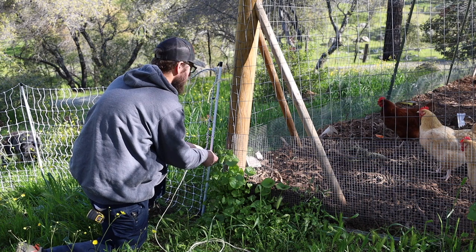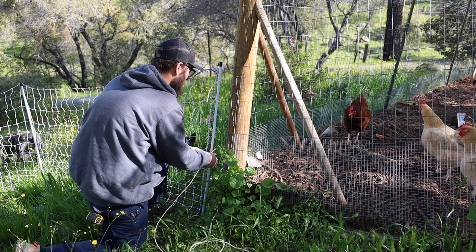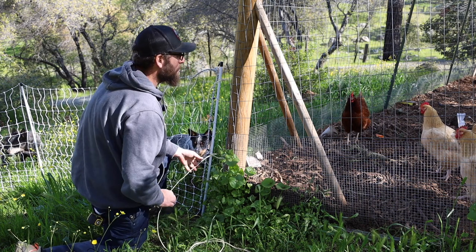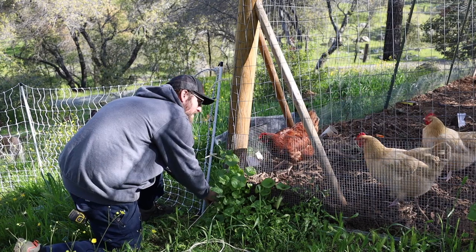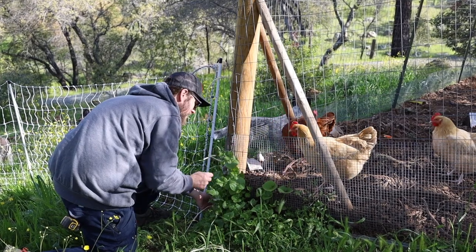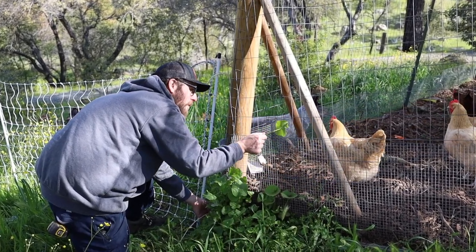You ready to get out? There's a whole other world out here. Oh, you guys are going to love it.